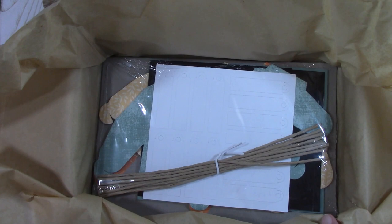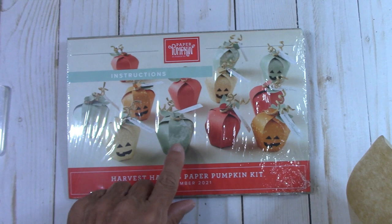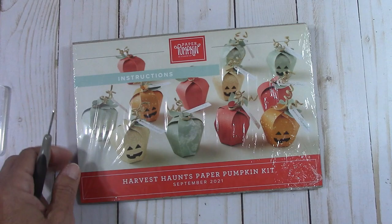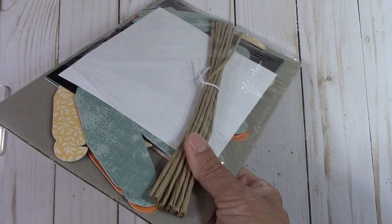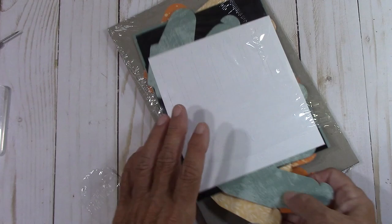Everything you need is in this kit. The only thing you have to add is scissors. Oh my goodness, aren't they adorable! Let's see how many of these little guys we get in here — I'll have to open this. Oh my goodness, they're adorable! I use my Paper Pumpkin kit for my 10-year-old grandson's class for his Halloween party, so this might be something I need to order extra. Wow, a full kit. The only thing you need is scissors — we're going to have so much fun with these.